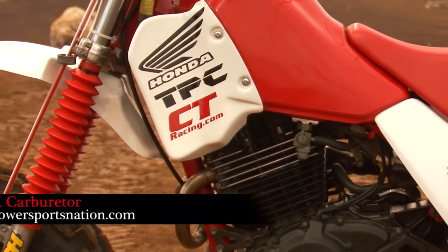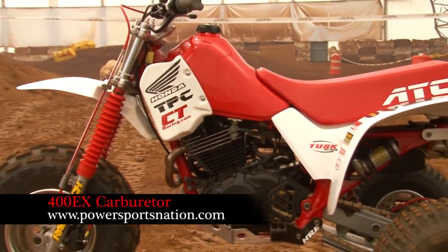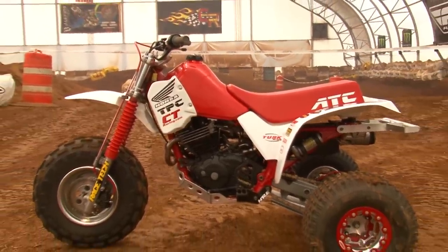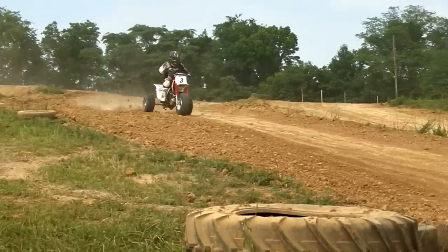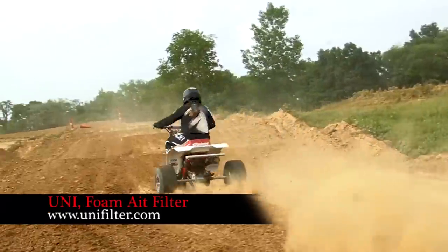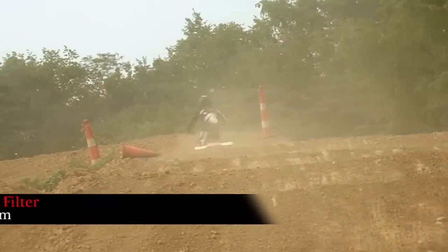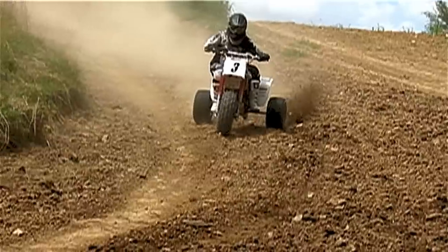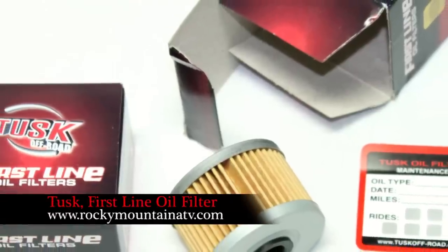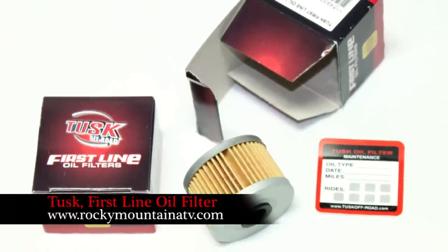We acquired a nice used 400EX carburetor from Power Sports Nation at a reasonable price. The 38mm carburetor is not only larger than the stock 32mm unit, it also has an accelerator pump. To help our motor last another 30 years, we continued using the Uni Foam air filter which came in our X when we purchased it — the Uni offers good flow and exceptional protection against dust and other fine debris. We also use a new first-line oil filter from Tuscoff Road with each oil change, delivered right to our door by Rocky Mountain ATV.